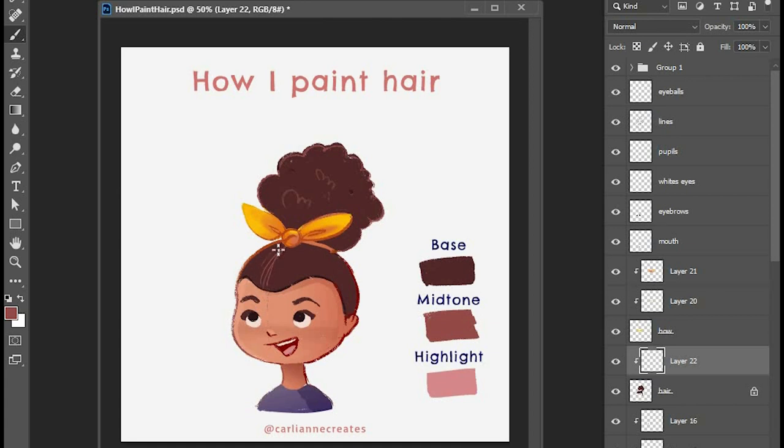The reason why I start dark and then move to lighter colors is anything that I miss while I do this will recede into the background and be in shadow. If you think about how hair lays on your head, the part that's closest to your scalp is going to be darker because it's farther away from the light.